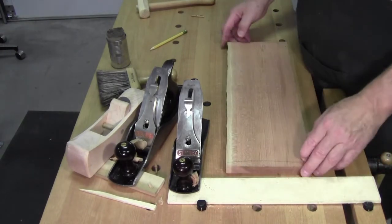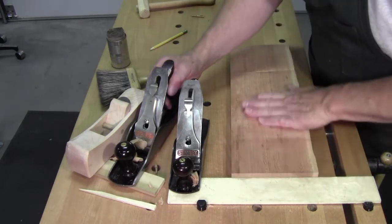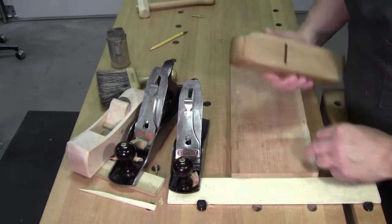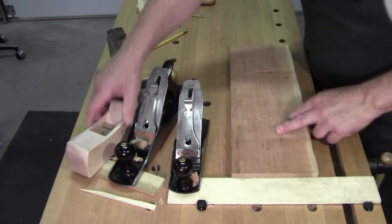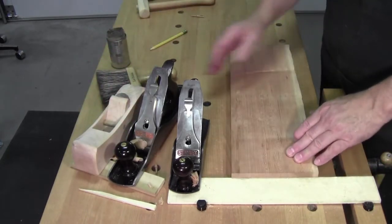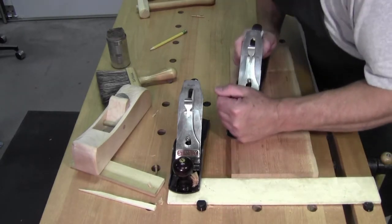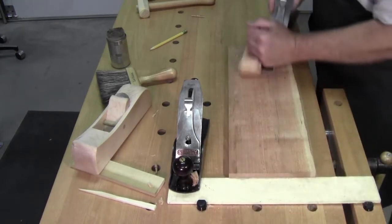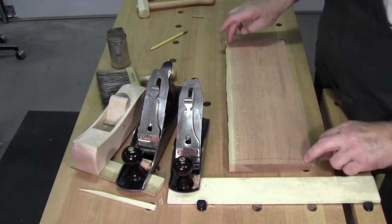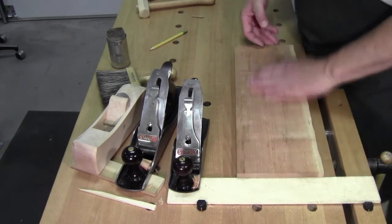I just about finished this side. I started with my single blade jack but I got a lot of tear out. Then I went to the single blade smoother — still there was some tear out that remained. So now I'm finishing up with regular blades with chip breakers, just trying to get that high spot out.